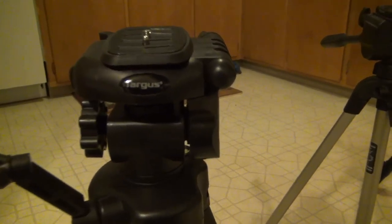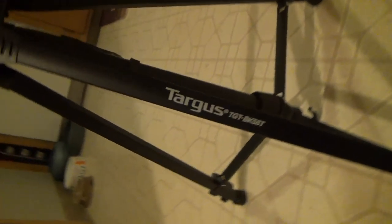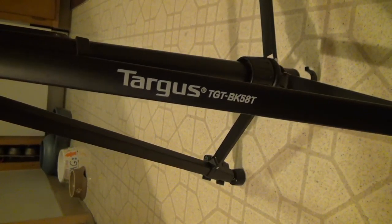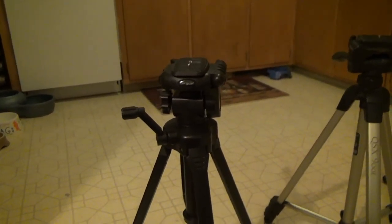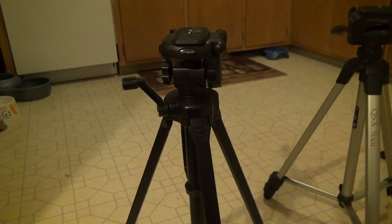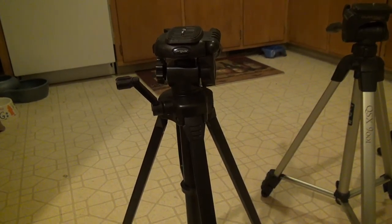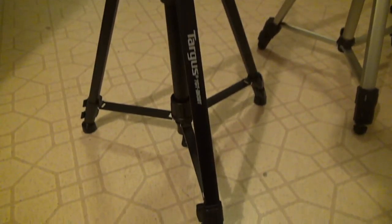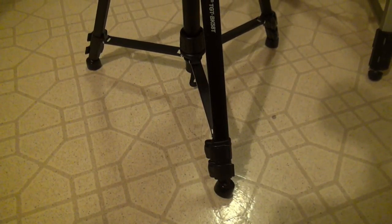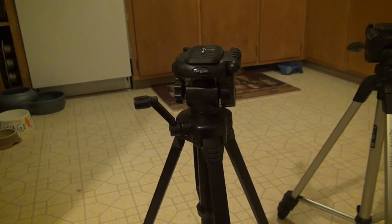The first tripod we're taking a look at is a Targus — very specifically the Targus TGT-BK58T. I've owned this tripod for about three years, and this is the tripod I started with. This is a $35 to $40 Walmart special. This is a fairly poor tripod, but there's nothing wrong with it to get started with and then upgrade later.